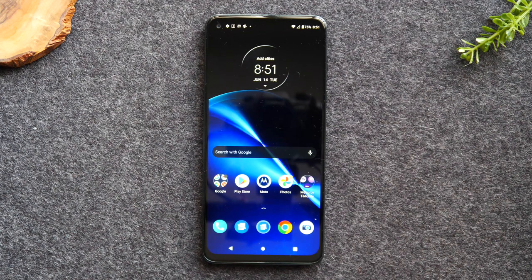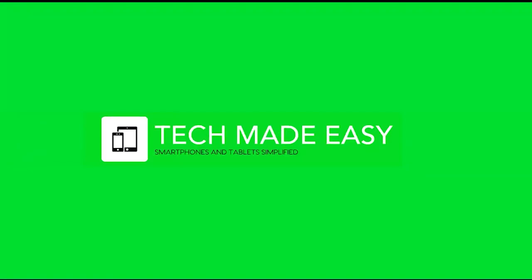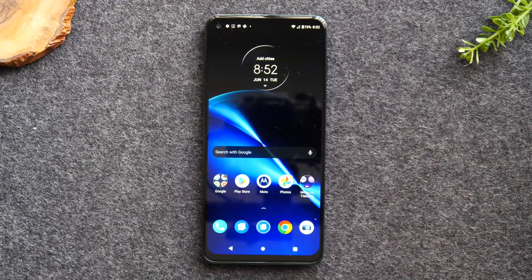In this video we're going over how to use the Moto G Stylus 5G for beginners. Welcome back to another video. I'm your tech guide Wayne, and in this video I'm going to be going over how to use this Motorola phone for beginners. We're going to walk you through all the basic information you would need to know to use this phone.